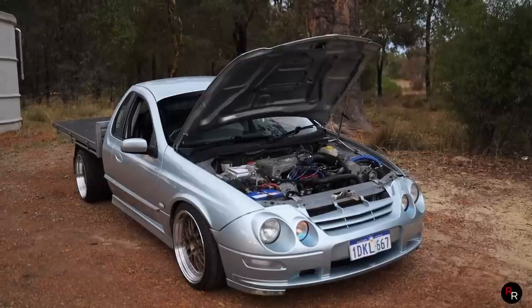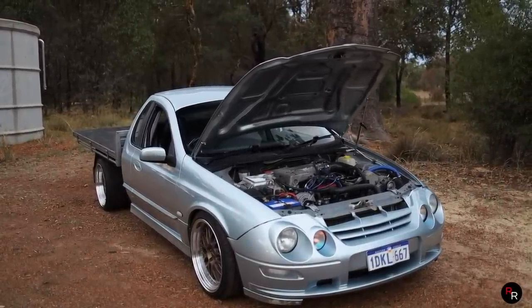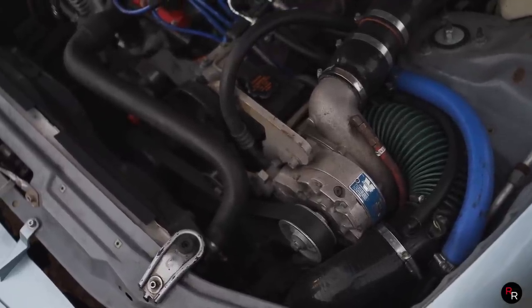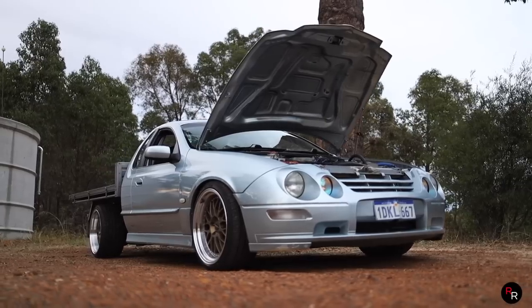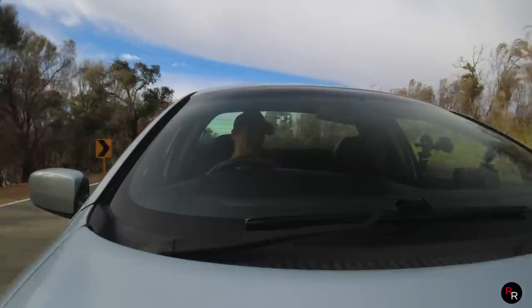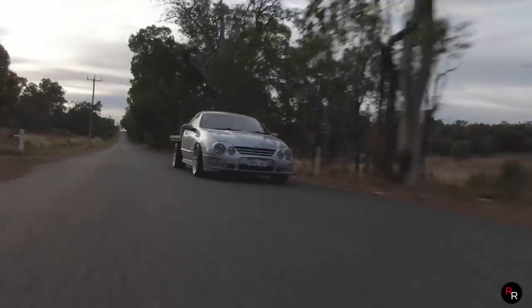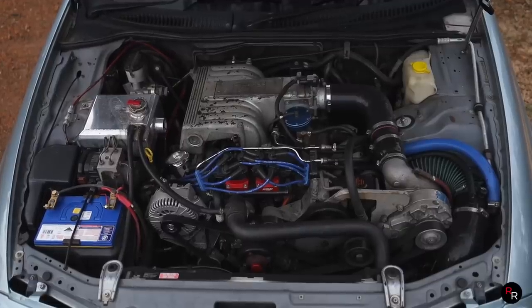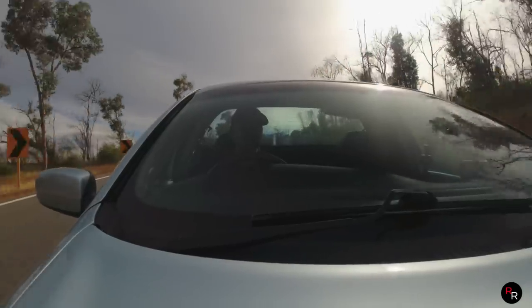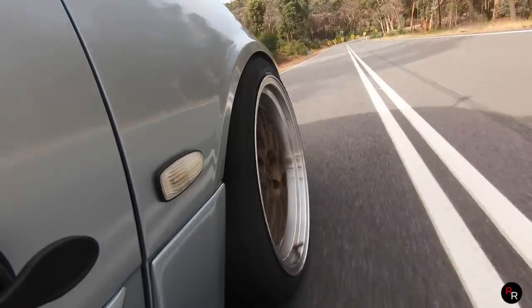This particular ute has some pretty nice mods. Starting off, we've got the Vortec B2 side-mounted supercharger running about 14 psi, and to drive it, let me tell you, it's even better. We've also got a custom exhaust with high-flow cats and the Pacemaker four-to-ones up front — this thing sounds absolutely insane.